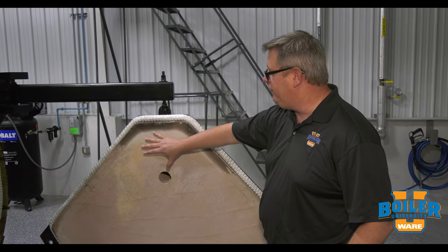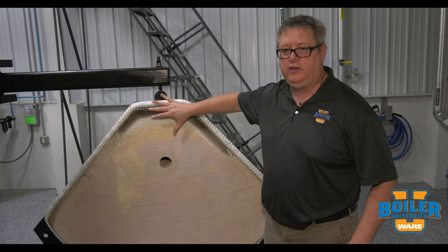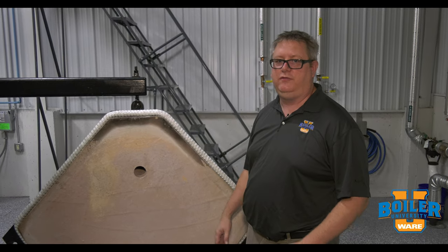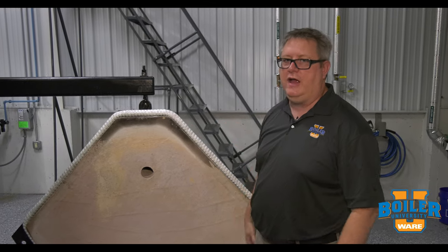So even if that surface refractory pops off year to year, it did its job. It's protected the more expensive permanent refractory underneath.